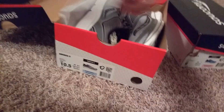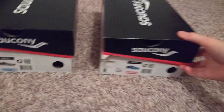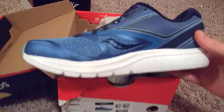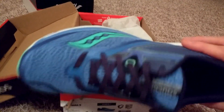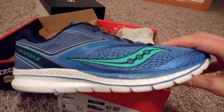I'm hoping to run with these — maybe try them out in some races and maybe do a marathon in them. And this is my wife's pair. She got this color — a very nice teal green.